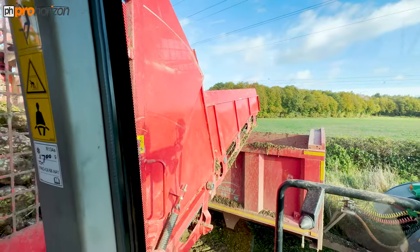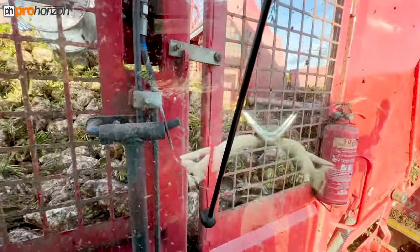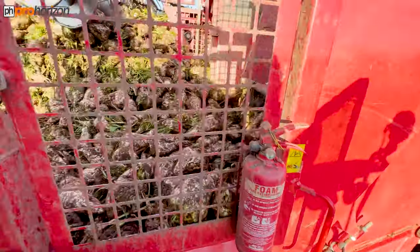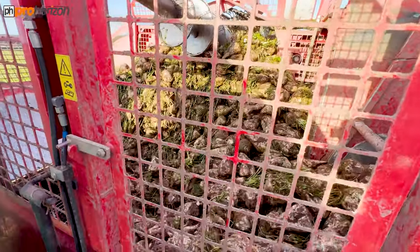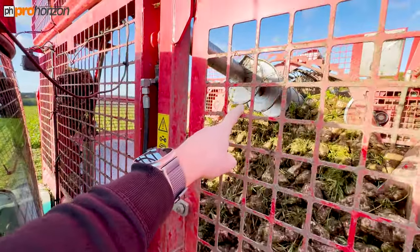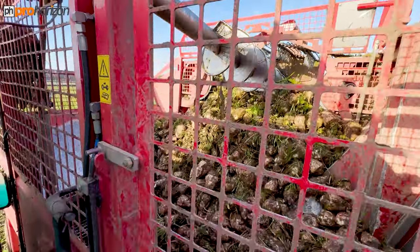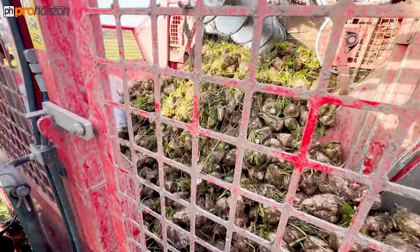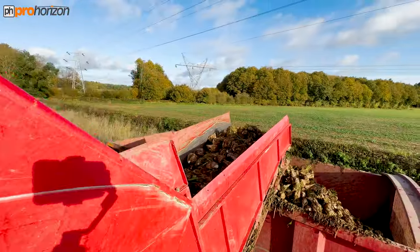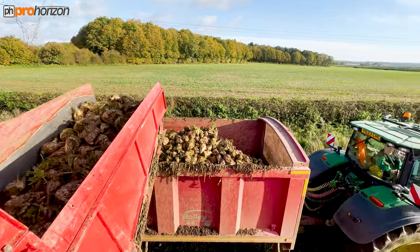Sam has just pulled up at this headland and he's now unloading. I'll just open the door so you can see what that looks like. He's got an auger on top, so he can turn that auger to bring the crop from the back forwards if he needs to. But on here he's also got the floor, so he's feeding that through, and it's making its way out onto the trailer with Spike.